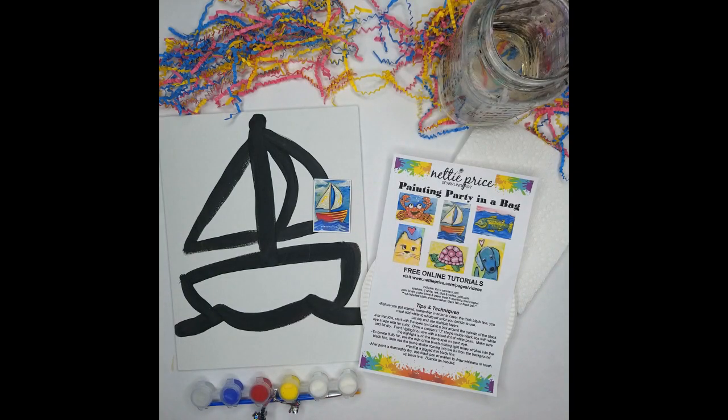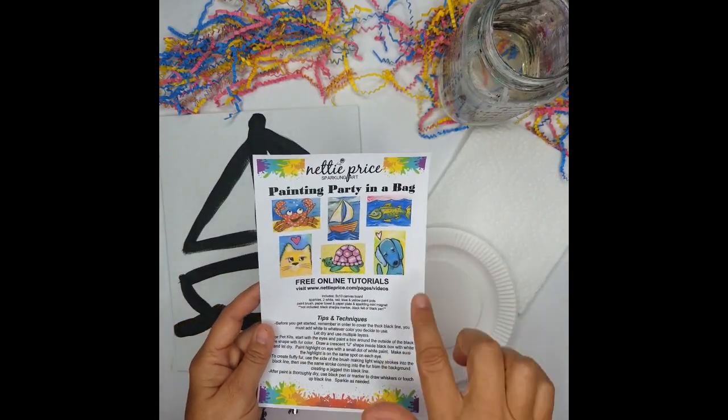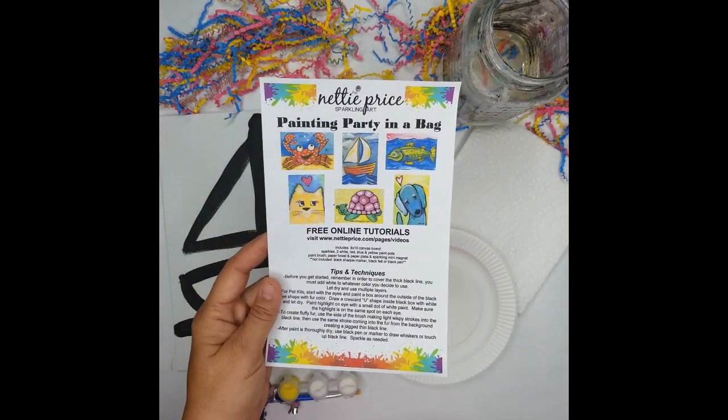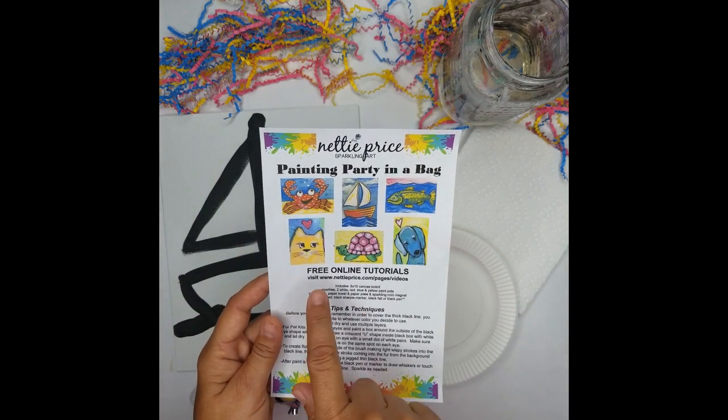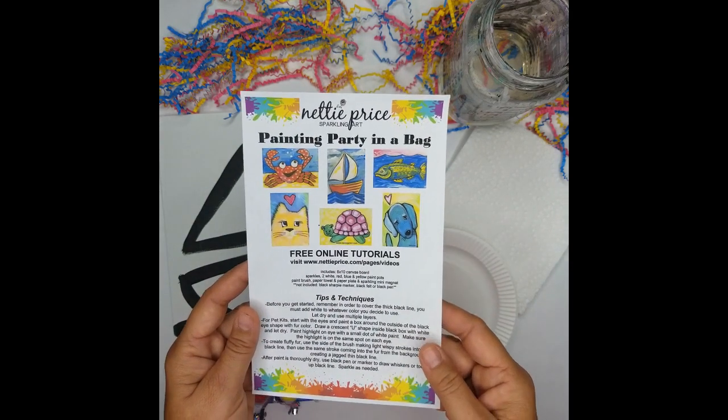During this video I'm going to show you step-by-step instructions on how to create your own whimsical sparkling sailboat. Inside the kit you'll receive tips and techniques, also examples of other sparkling art painting party in a bag that I have, along with the free online tutorials available at my website at nettyprice.com.